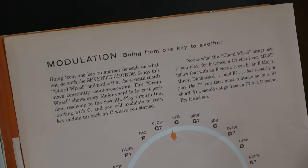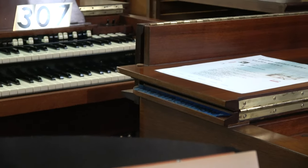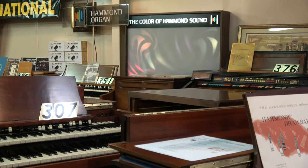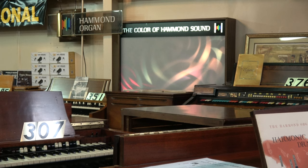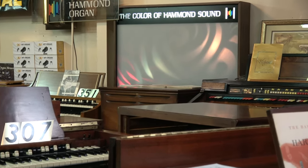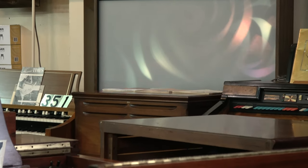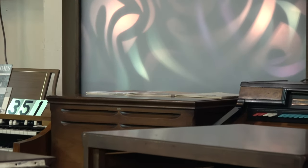We thank you for your time and attention. We hope this brief video has been informative and useful to those of you who want to know more about the Hammond Organ. We would suggest you visit our website keyboardexchange.com and also b3world.com — both of these websites have a plethora of informative facts and useful information. Thank you very much, signing off from Keyboard Exchange International. See you next time.